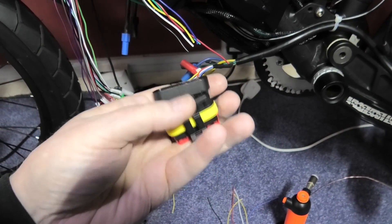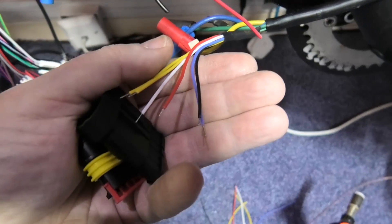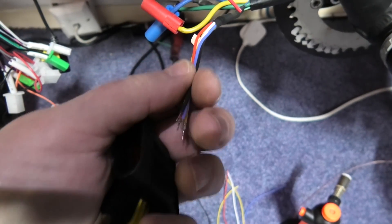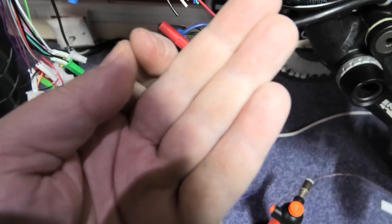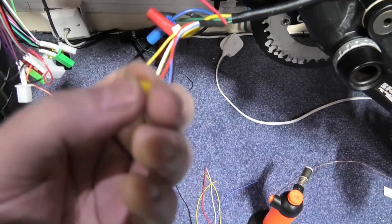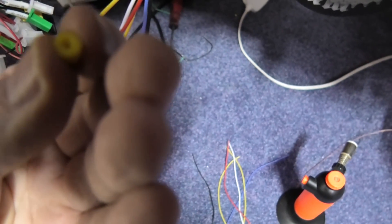I've got these connectors - they're waterproof connectors and they are bloody massive, I know, but I need waterproof connectors. I've tinned these. Once I've stripped these wires I always tin them to stop any fray. You get one of these and you feed it on the wire like that, then you crimp it and then you feed it in and that acts as a seal. It may be a bit too small - that'll be fine.